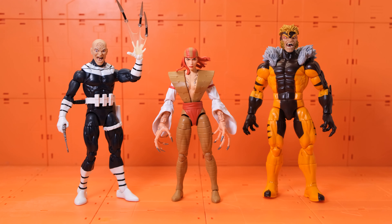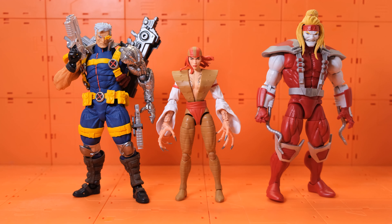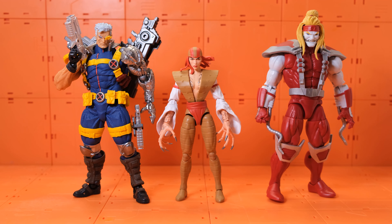Here we have Lady Deathstrike with Bullseye and Sabretooth. Bullseye actually has a long story related to Lady Deathstrike — I remember Bullseye being connected to the origins of her character. Then here we have the Revoltech Yamaguchi Cable and Marvel Legends Omega Red, both of which stand very nicely next to Lady Deathstrike. That Cable is one of the best figures Revoltech has given us.